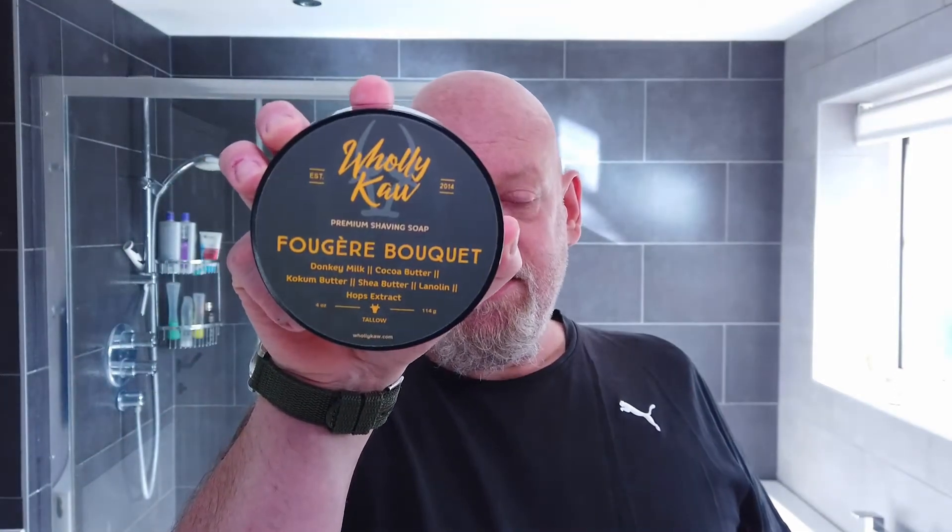One I've been saving for a special razor or something like that - and that's Holy Cow. It's definitely from Pasteur's, made with Fougere Bouquet, Donkey Milk, Cocoa Butter, Cocum Butter, Shea Butter, Lanolin, and Hops Extract. It has an amazing Fougere scent. I've stuck my finger in it - it's a semi-hard soap, not quite a croap either. You can scoop some out with your finger, but it's quite hard.